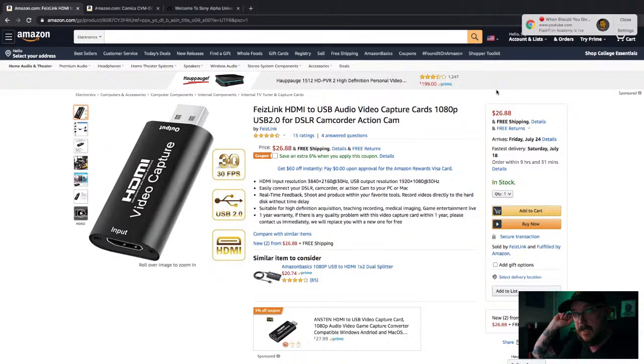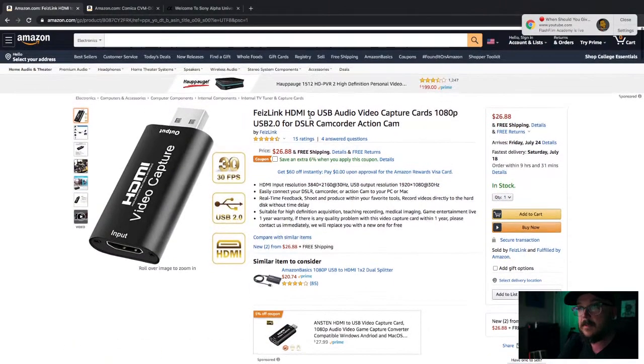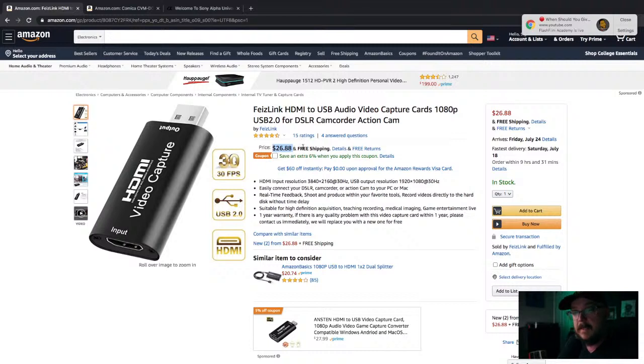So this is the FizeLink HDMI capture card — it does 1080p at 30 frames per second, goes to USB 2, just a simple capture card. It gets the job done. It's what I'm using right now to transmit from my GH5 to my computer. It's actually transmitting the audio as well — I have a Rode NTG going into the GH5, and the audio from the GH5 is going into the capture card. And it's $27.